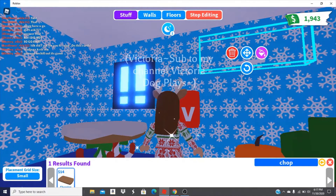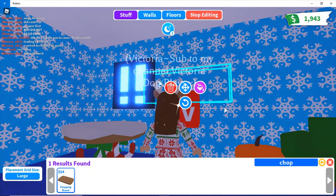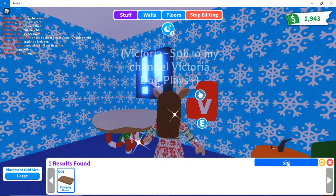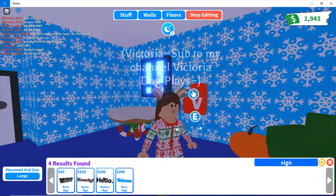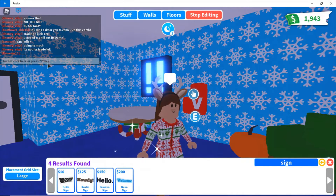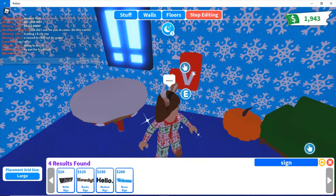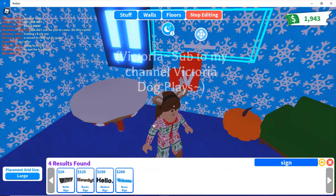Then you need to put it on large for here. You need signs — that's what I was gonna say. You're gonna buy the sign that says 'hello' — the modern sign. You're gonna type this for the stocking's little top part. I wish I could show you my keyboard. So I need to line it up with the small grid.